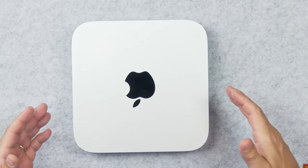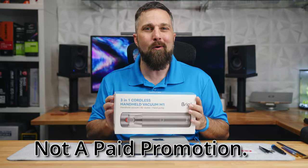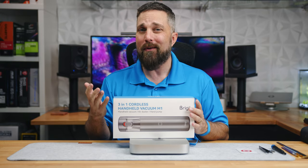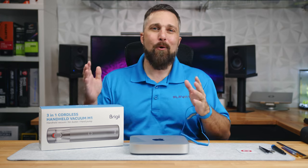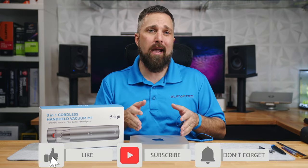So it's time to clean this M1 Mac, and to do it, Briggy sent me their M1 vacuum. I guess this tech YouTuber is going to do a vacuum review — that's got to be a first. Hey guys, welcome to Elevated Systems. I'm your host CJ, and this is my wife's M1 Mac Mini.